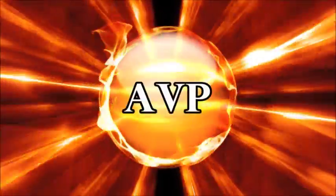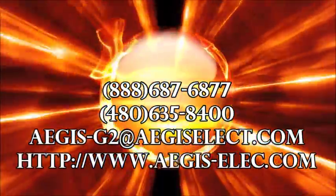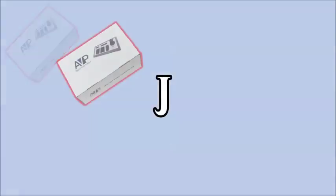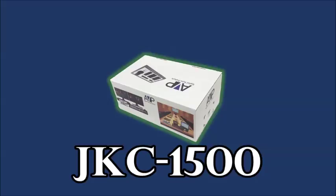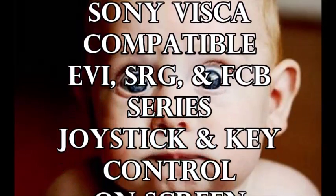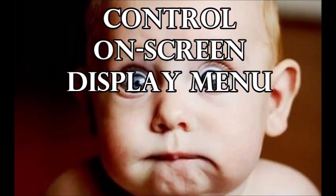Aegis Electronic Group and AVP proudly present the JKC-1500. The JKC-1500 joystick keyboard controller features Sony Visca compatibility function with EVI, SRG, and FCB series cameras. It also incorporates joystick and key controls and an on-screen display.